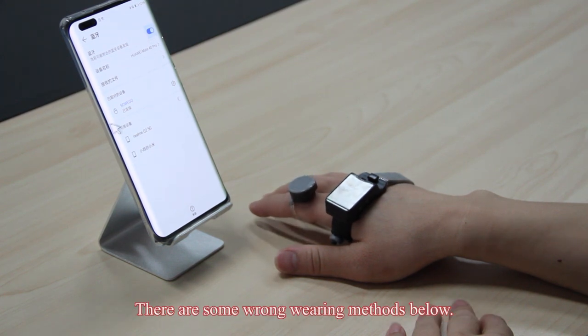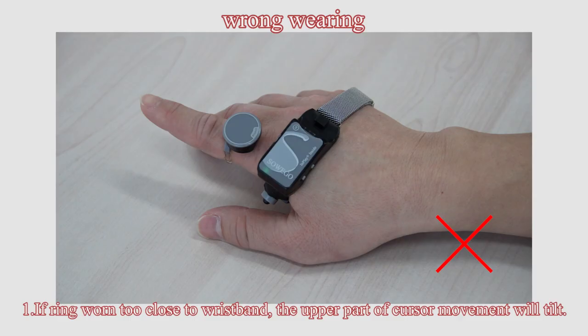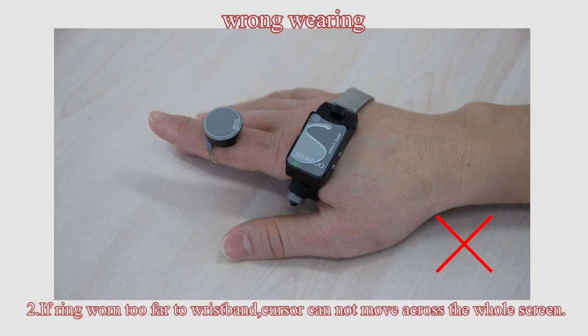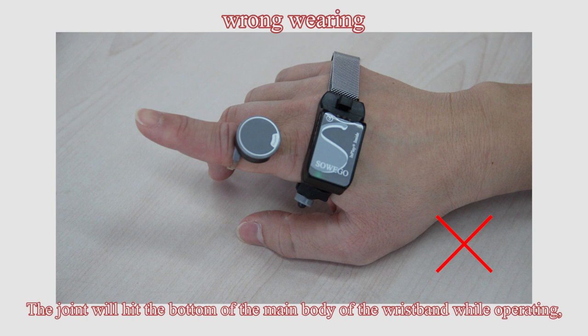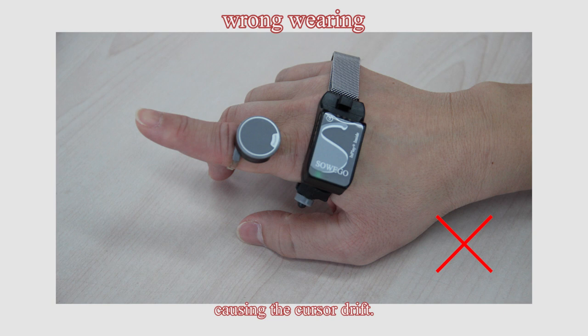There are some wrong wearing methods to be aware of. If the ring is worn too close to the wristband, the upper part of cursor movement will tilt. If the ring is worn too far from the wristband, the cursor cannot move across the whole screen. If the wristband main body does not avoid the metacarpophalangeal joints, the joint will hit the bottom of the main body while operating.